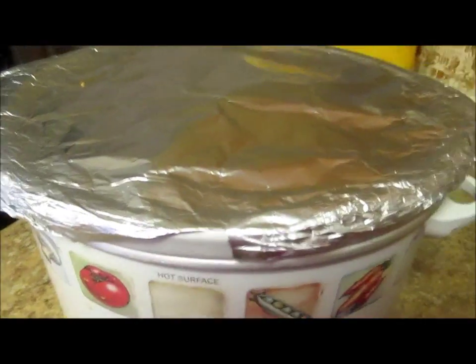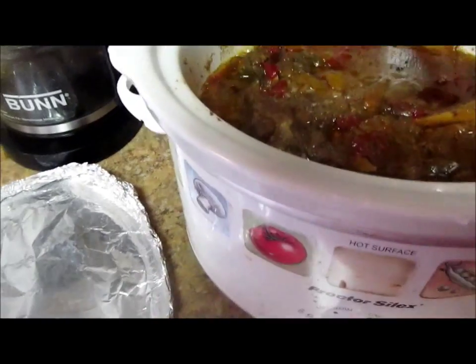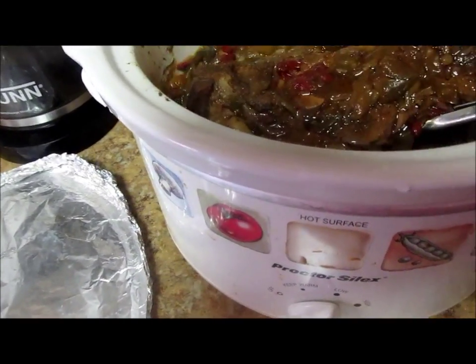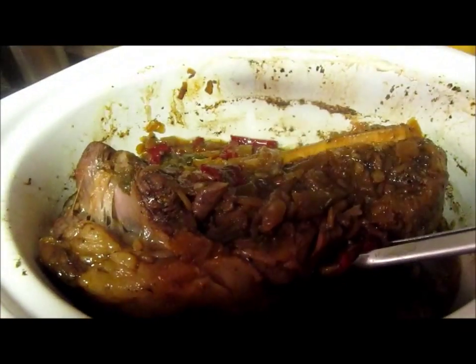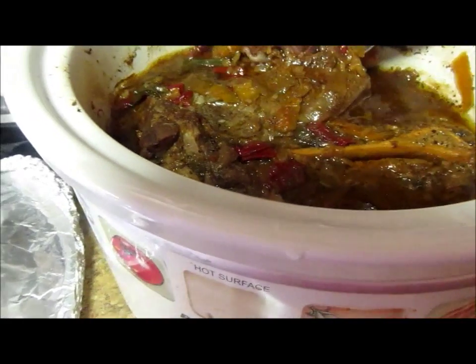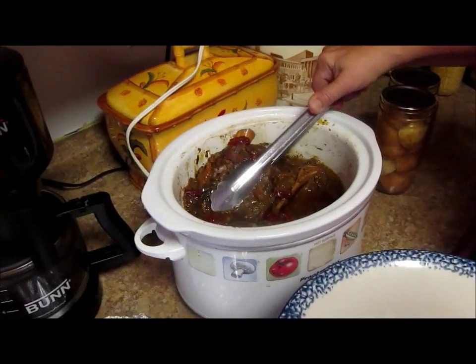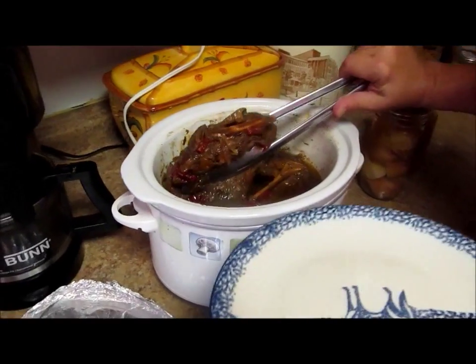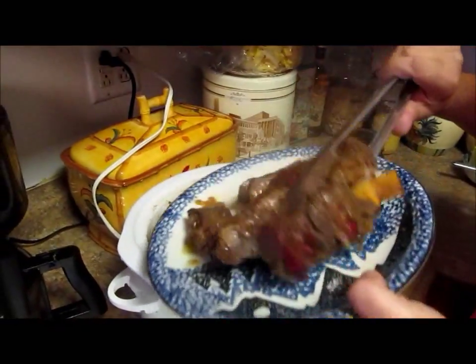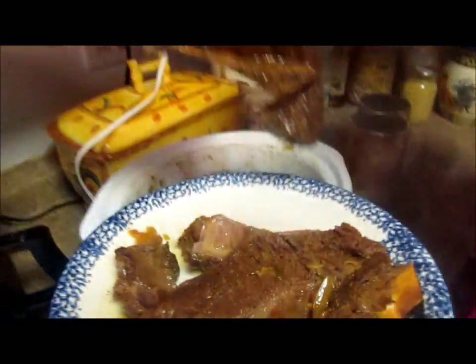Okay, it's been about eight hours. Let's take a peek and see what it looks like. Lord God, that looks good. Don't you see how it's just falling off the bones? Look at all the beautiful rehydrated vegetables. There's almost too much falling off the bones — this is falling off the bone tender. That's pot roast.